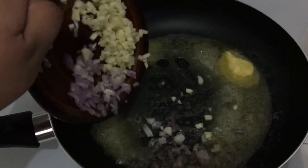Put a bit of oil in the pan, butter, onion and garlic.